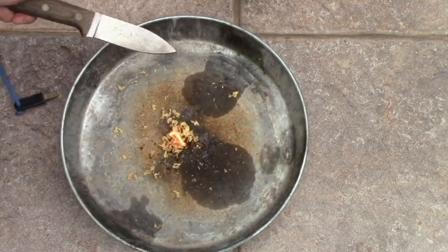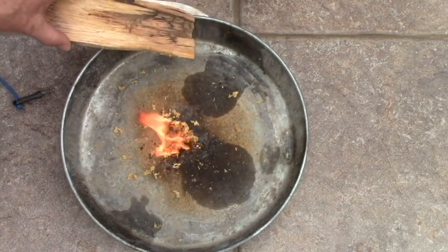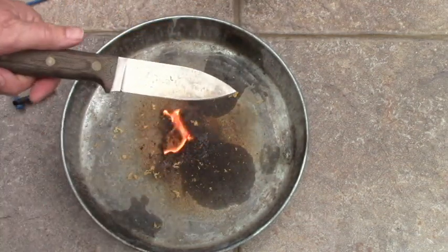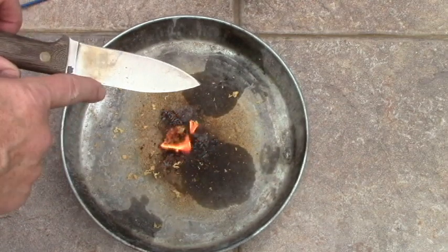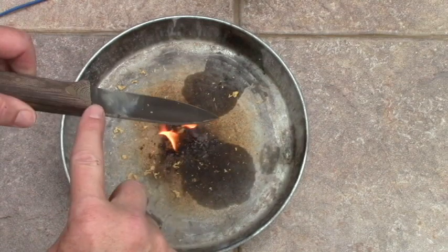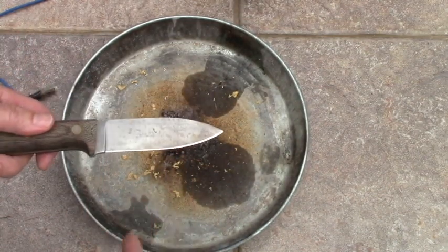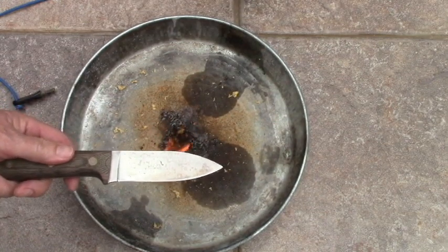And there it goes. All we'd have to do would be split this up and put that on top and we've got a fire. When you consider the blade you want to take with you into the wilderness, consider the grind, the length of the blade, the point, and then don't forget the spine. It will provide that extra edge that will save this one. This is survivalcommonsense.com. Thank you for watching.